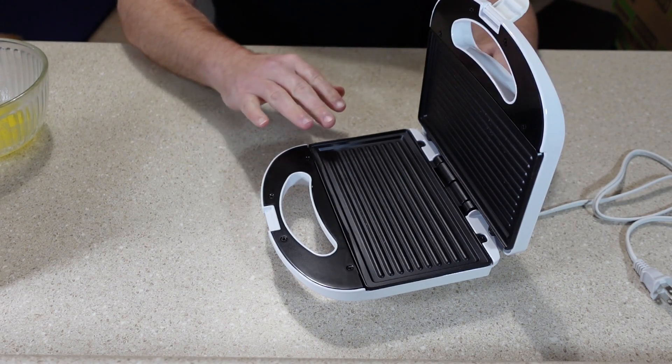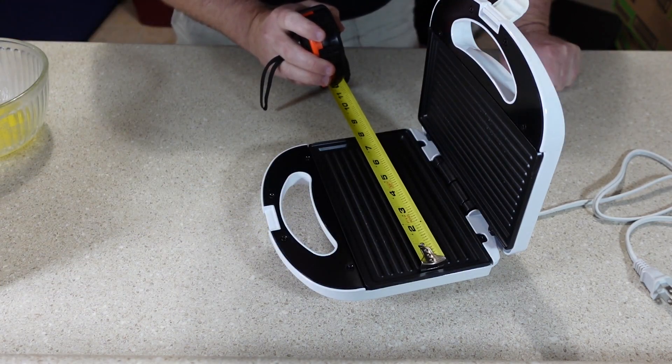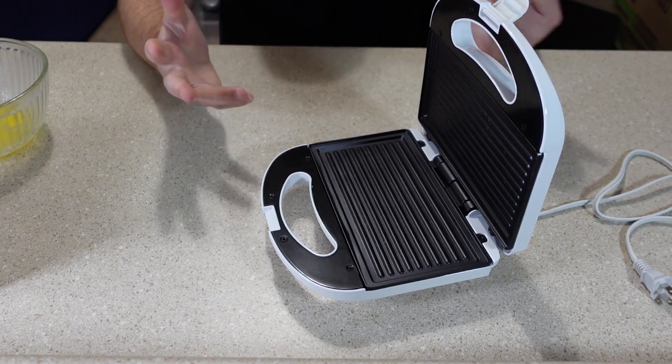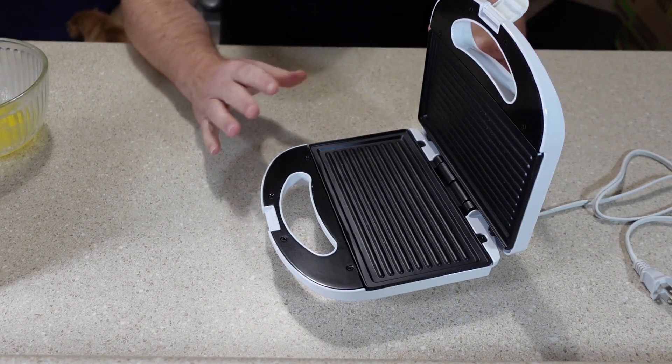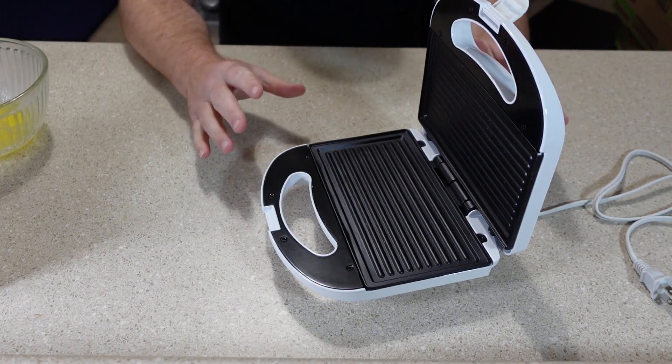The surface is not all that big — it's only about four inches by about seven and a half. So you're not going to be able to make multiple sandwiches or big sandwiches on this. But again, it's a $12.99 panini grill, so I don't think you can expect too much out of it size-wise.